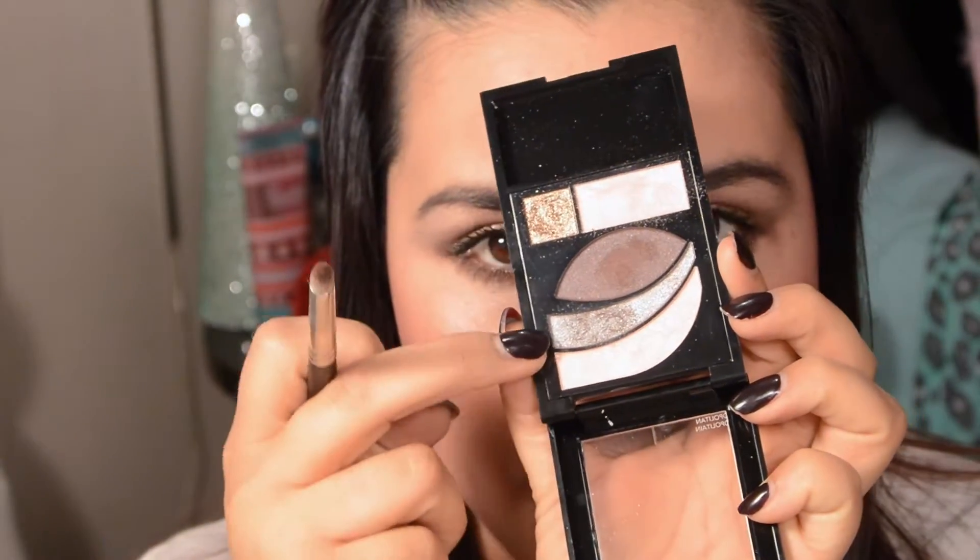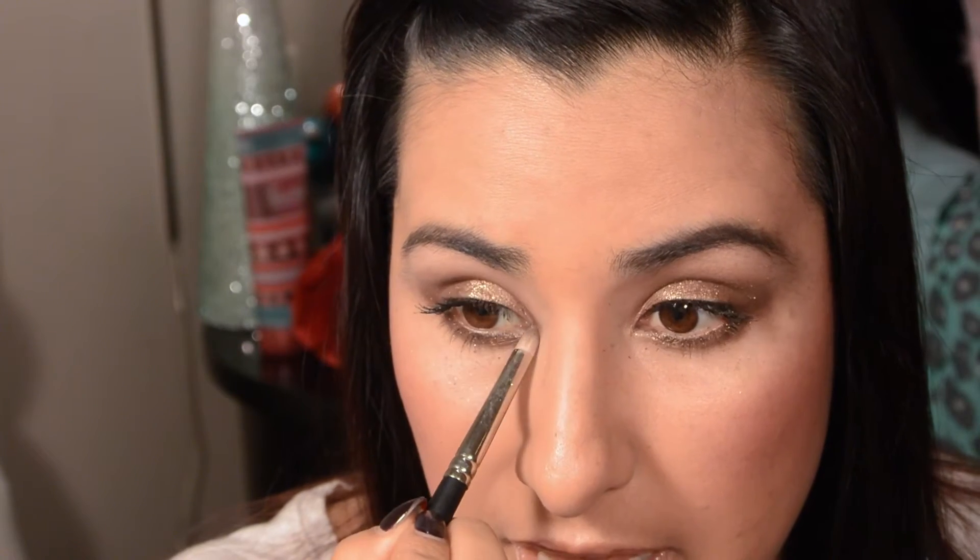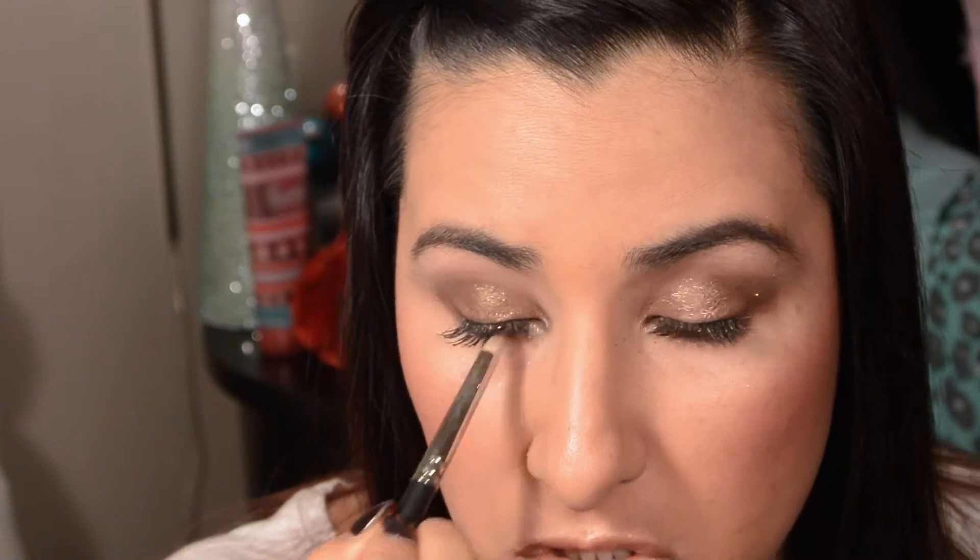As a last step, I'm going to take the silver color from the first look with the same brush and create a triangle on my eye just to create a highlight.